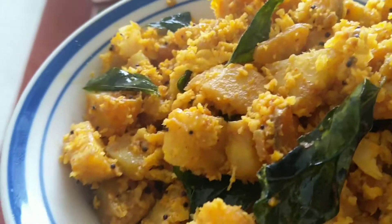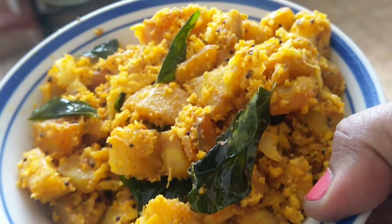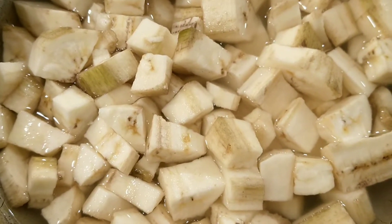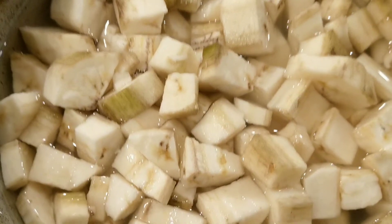We will prepare a dish called Slabama. We will cut it and cook with coconut oil.